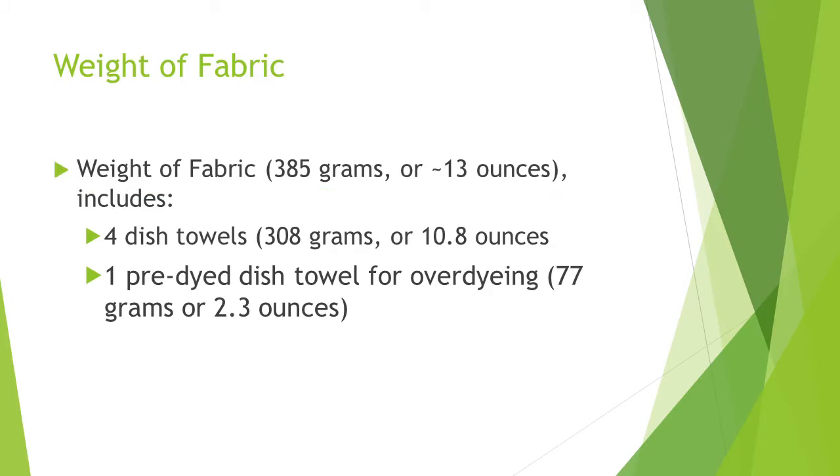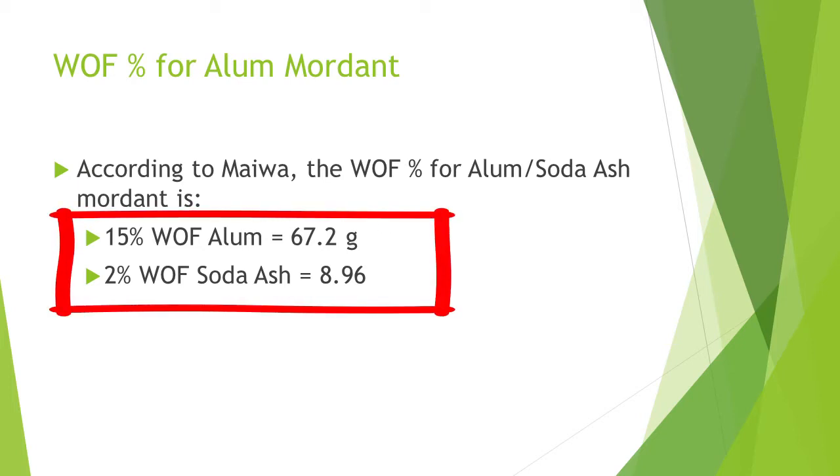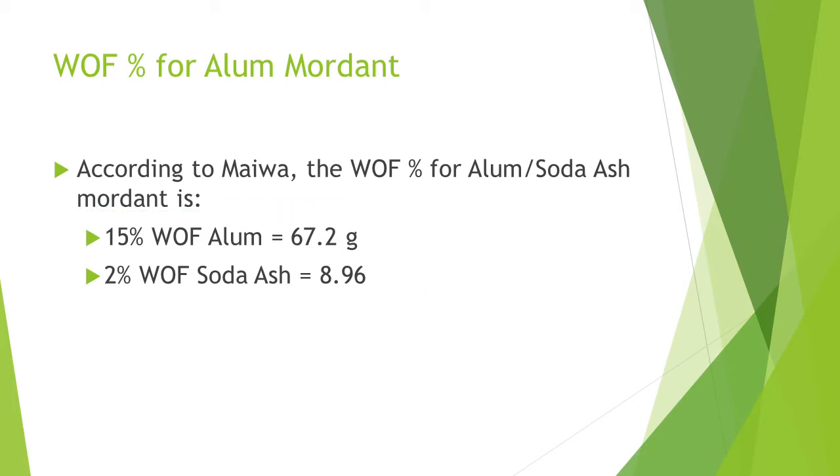Our weight of fabric is 385 grams or about 13 ounces. This includes four white cotton dish towels and one dish towel that has already been dyed with madder for an over-dye experiment. Fabric should be scoured and mordanted. We used a gallnut mordant, followed by a bath of 15% WOF alum and 2% WOF soda ash as a brightener.